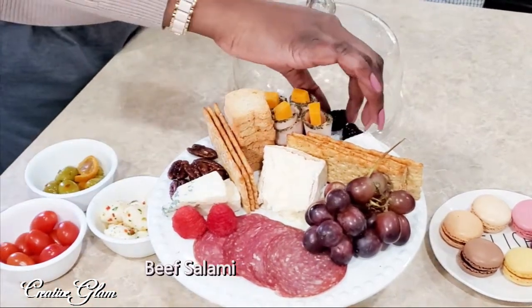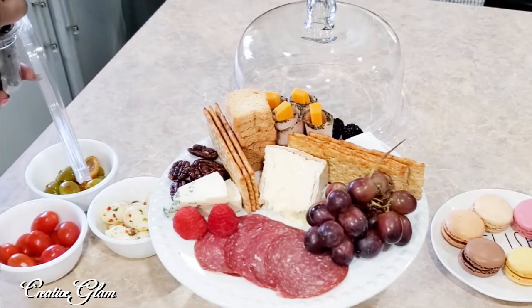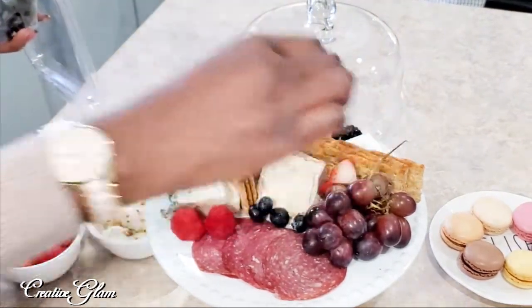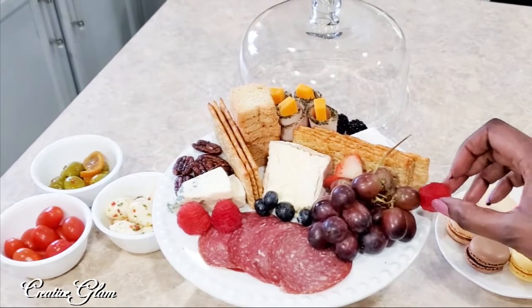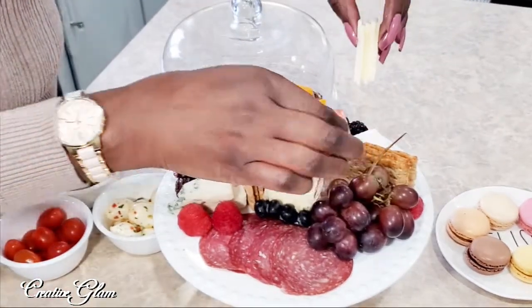I've got some pepperoni and Swiss, blue cheese, raspberries, blackberries, a cream brie, Himalayan salt flatbread, petite toast, strawberries, grapes, raspberries, and some more flatbread. Back here I have some more brie and some blackberries.